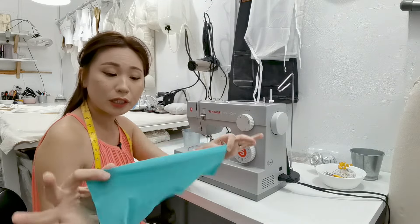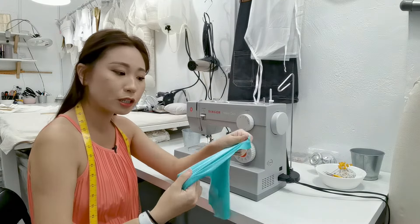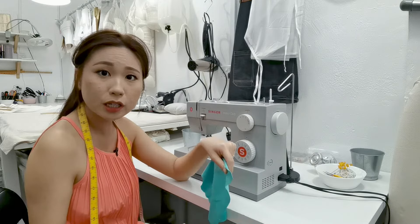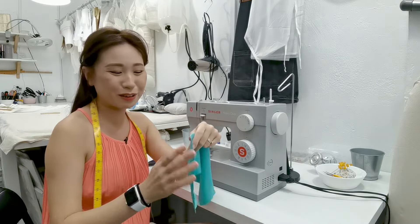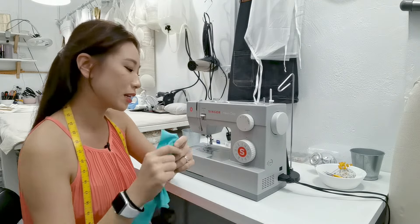So I've got this piece of spandex. We specialize in dancewear fabrics, stretch fabrics, sequins and stuff like that — all sorts of crazy fabrics. This is a four-way stretch spandex fabric.